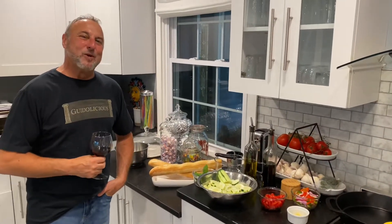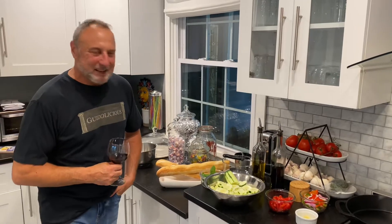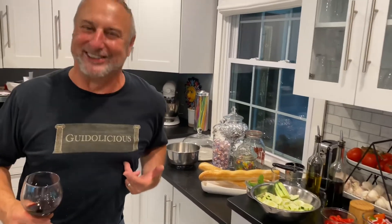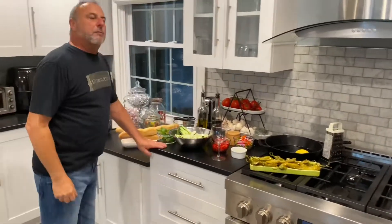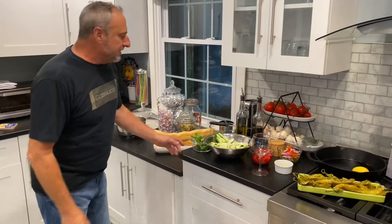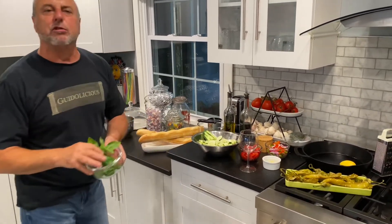Hey everyone, welcome to my YouTube channel. My name is Guido — not only is my food delicious, it's Guido-licious! Most people eat to live; I live to eat. That's what's important. I got some beautiful fresh basil here right from the garden.